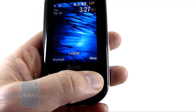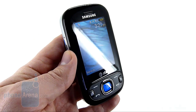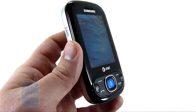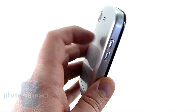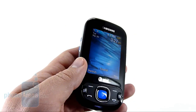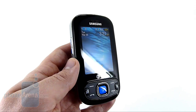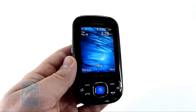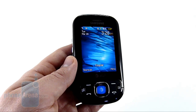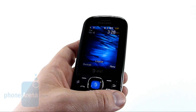Another gripe we do have is the fit and finish of the phone. While the build quality doesn't feel cheap, the materials that they used did. Everything's a hard plastic with this piano finish, which leaves a lot of fingerprints and just doesn't feel all that great in the hand. We're not worried about the longevity of the device, but Samsung's normally known for excellent build quality. This Strive doesn't quite hit that mark.